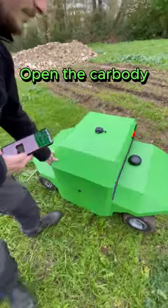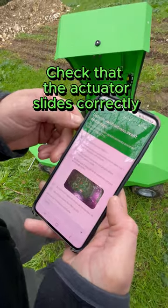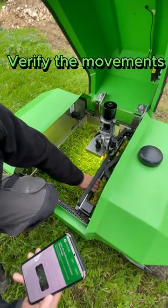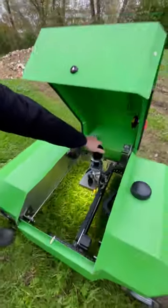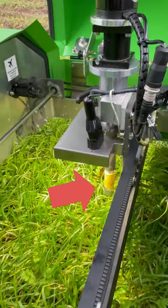Open the car body and check that the actuator slides correctly. Grab the actuator to check left-to-right movements, and use the crossbar to move back and forth. Rotate the top of the actuator to check that the tool moves up and down.